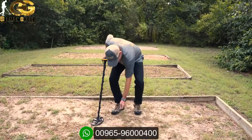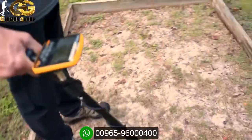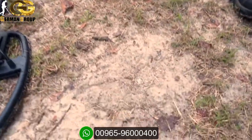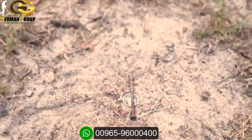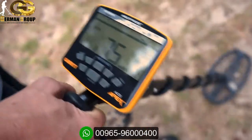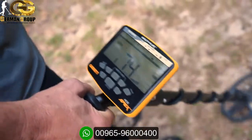First scenario: I've got a silver dime on the ground — scanning over it gives a nice high pitch sound, and on the target ID it's a pretty steady, consistent 82, which is about where I expect a silver dime. Now I'm going to lay an iron nail directly on top of that coin. Scanning over it again, I'm still getting a pretty good high signal, but the target ID is a little diminished — I'm seeing anywhere from 71 up into the higher 70s. The Apex is able to overcome that iron because it's not a significantly large chunk.